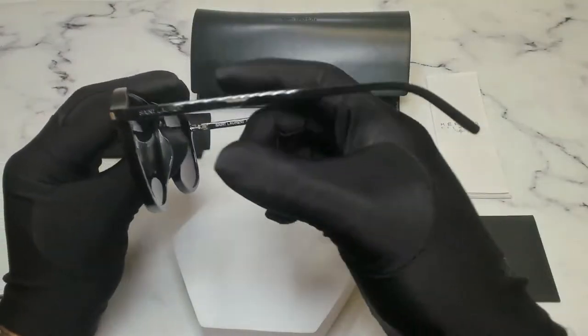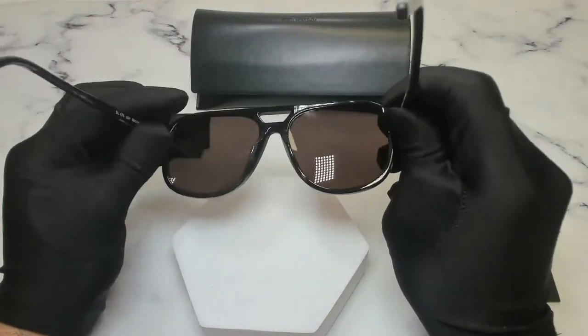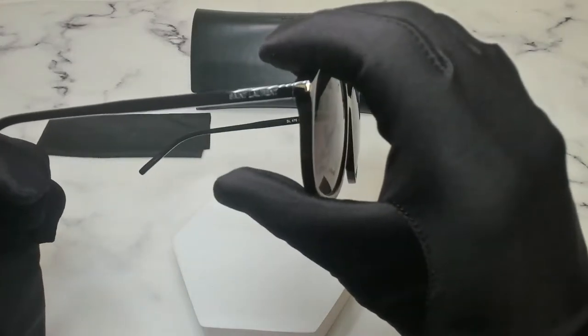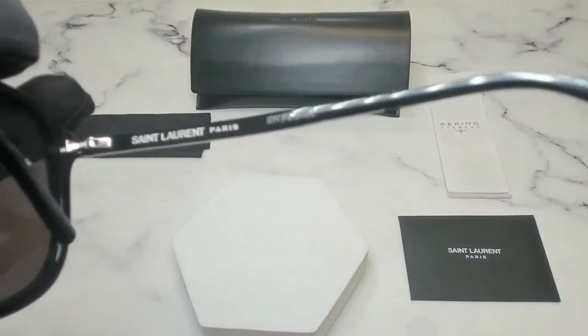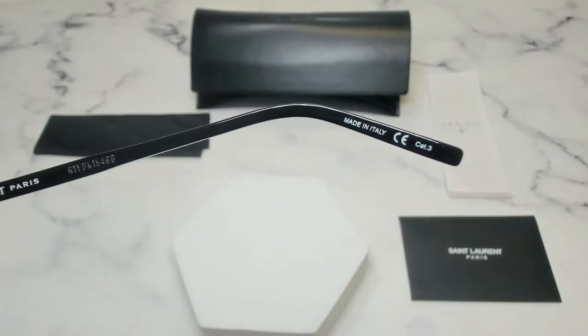On the temples, you find the Saint Laurent logo engraved on both sides. On its inner right temple, you'll find the Saint Laurent Paris logo and the serial number, and it is made in Italy.